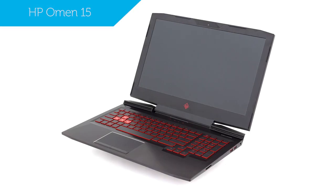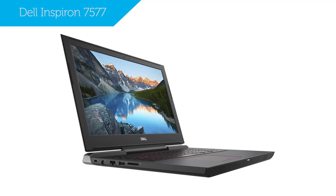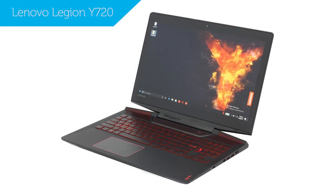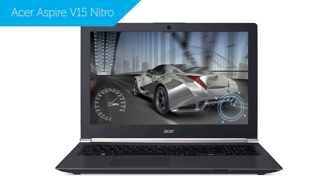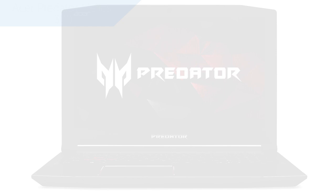There are quite a few rivals of the HP Omen 15 that are worth mentioning. The Dell Inspiron 7577, Lenovo Legion Y720, Acer Aspire V15 Nitro, and Acer Predator Helios 300 are all models that you could also check out.